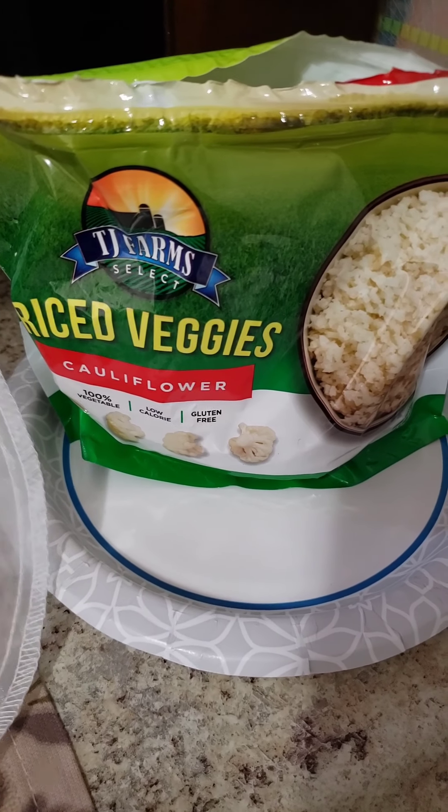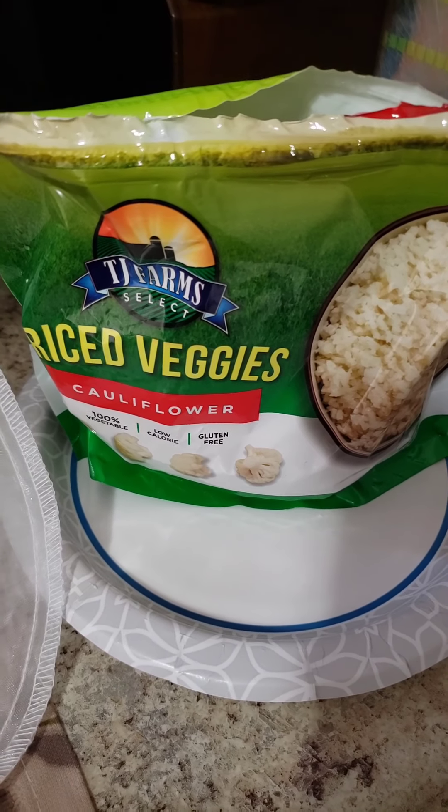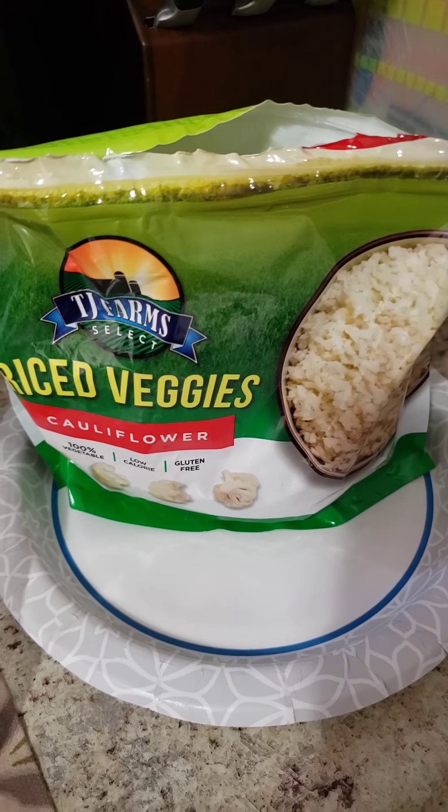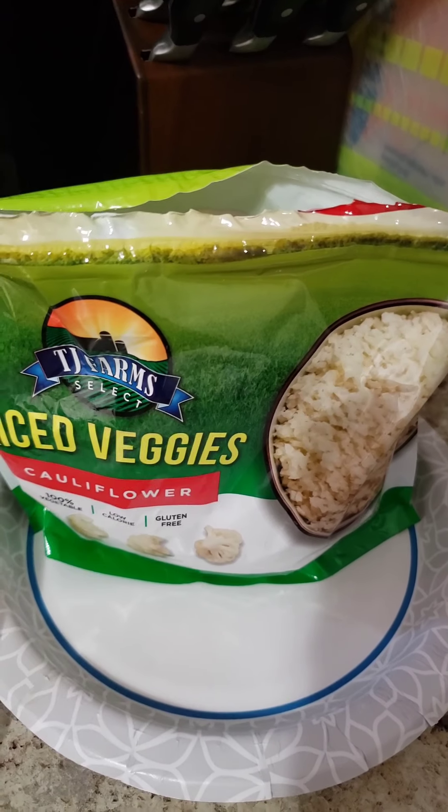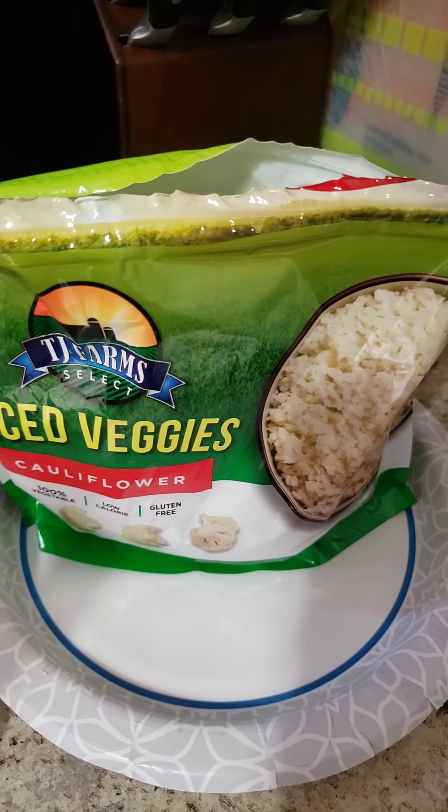Hey guys, today I'm going to show you how to make cauli tots. I love having these when I have burger night. They freeze very well — you can take them out and put them in the air fryer to heat them up again.